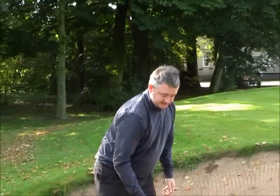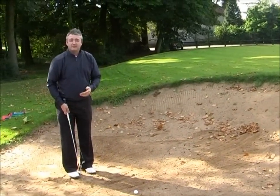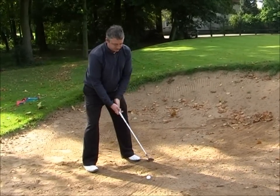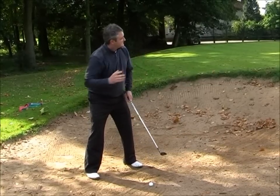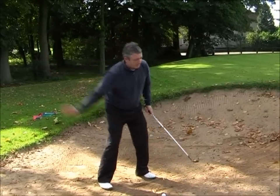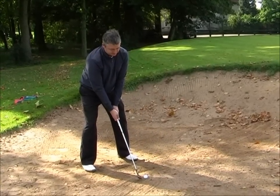If you can commit to doing that, you will find that time after time the ball will come out of the bunker. Just one quick recap: take a fairly normal set up as if you're playing a full shot. You can vary the length of your swing for the different distances you want the ball to go, but the key thing is to commit to following through and holding that classic golf pose follow-through position.